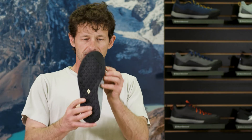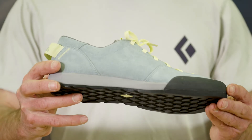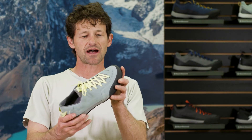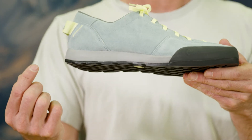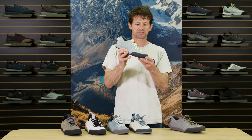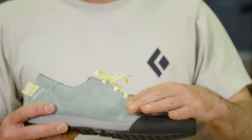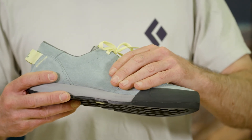breathable knit tongue. Same climbing inspired BD outsole and midsole construction with the toe cap made of rubber and a compression molded EVA midsole. We've added some playful shapes and patterns to give you extra comfort and a bit of a lace-to-toe construction for more approach style.